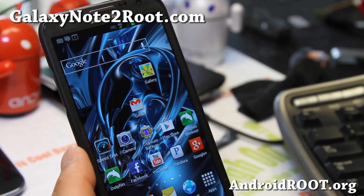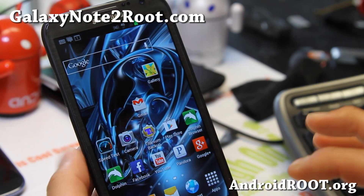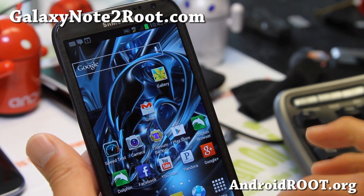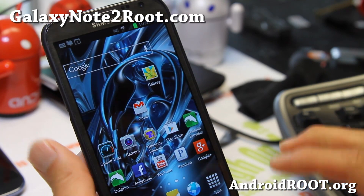Hi folks, this is Max from GalaxyNote2Root.com, and I've got an updated overview of the Jedi Master ROM. This one is very similar to the Jedi X ROM, which is my favorite. This is also one of my favorites. I like Jedi X a little bit more because you can actually overclock and you get a couple more things, but it's nearly identical.